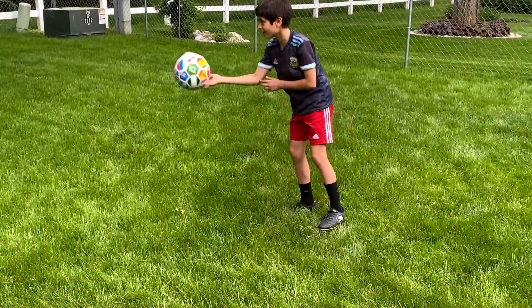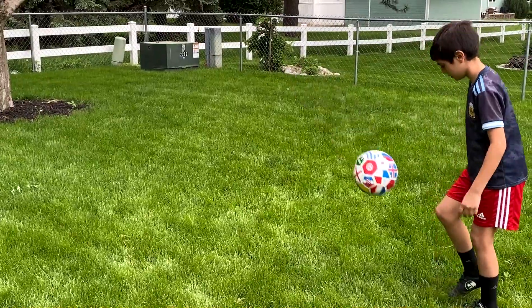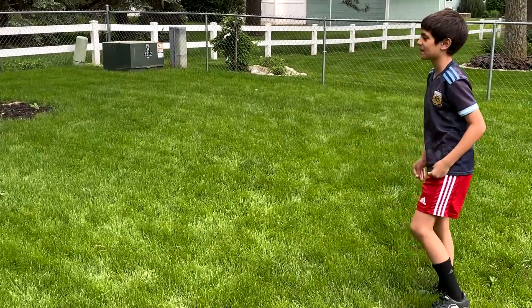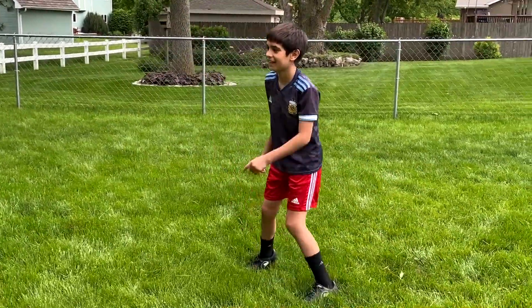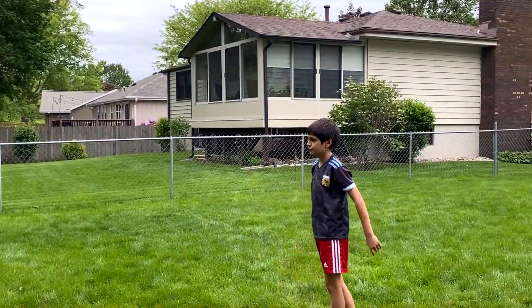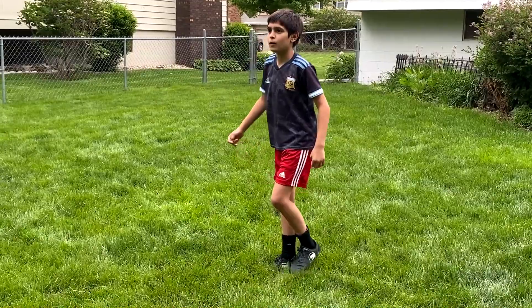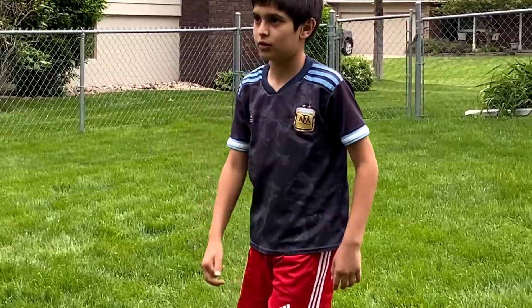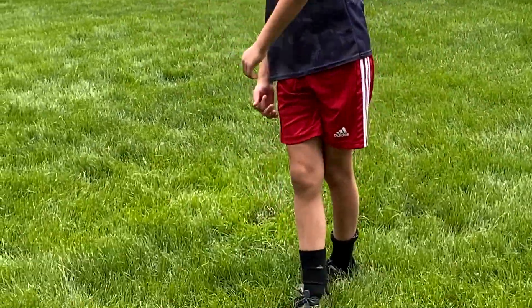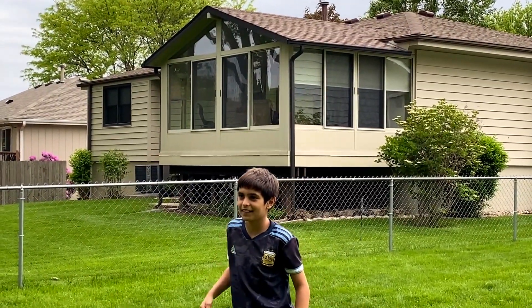Now the hand. Good. That's it. You're in fast — stop and kick. Look at the ball. Good. Knock with this, with the front, with this.